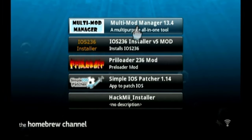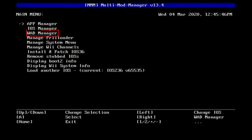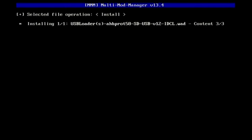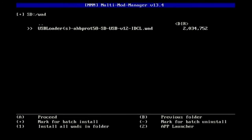Select Multi Mod Manager. Move the cursor down and select WAD Manager. Select the USB Loader forwarder channel, then press A to install it.